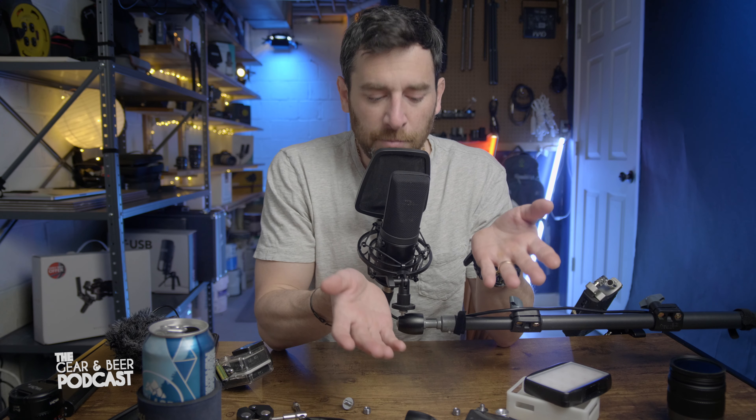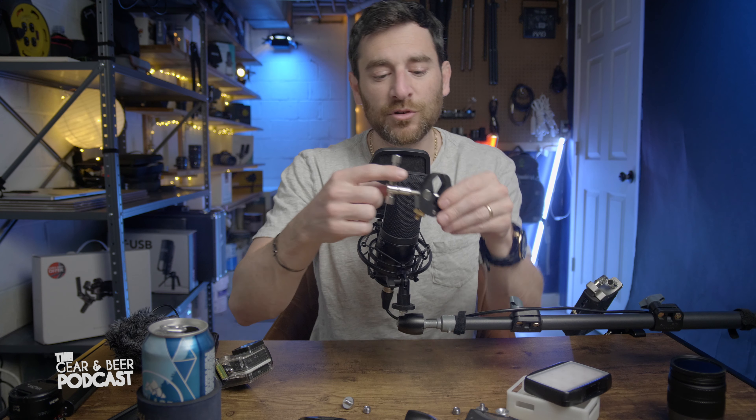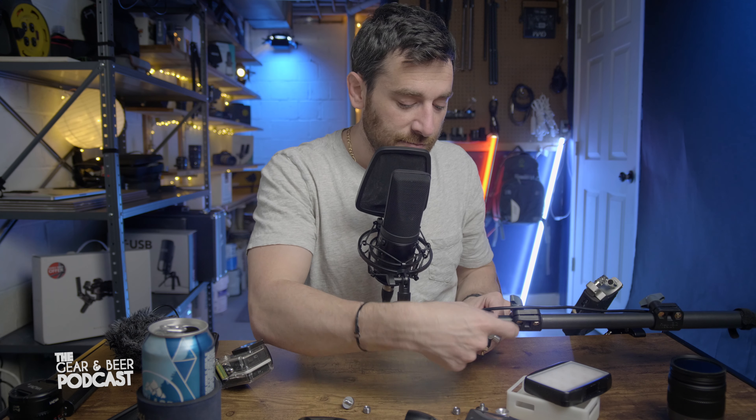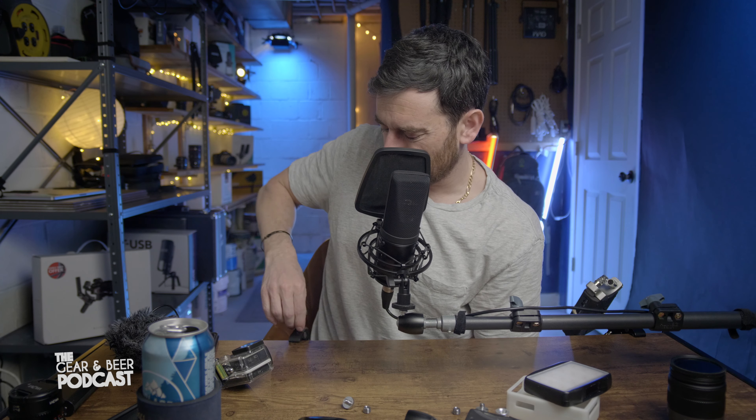Both lights also have little mountings so you can hot shoe mount them on your camera or wherever you'd like. Going back to clamps — this small red clamp in the description is great for hanging lights and all kinds of tasks. Whether you need to mount something here or on a desk, it's quick and easy. These are roughly 12 or 13 bucks — link in the description below.